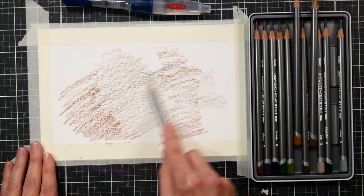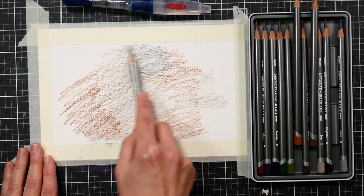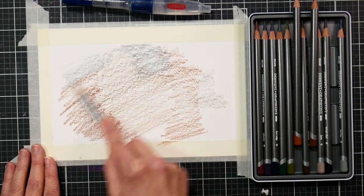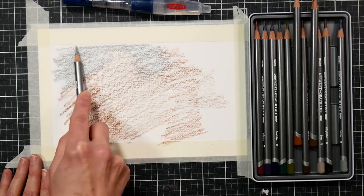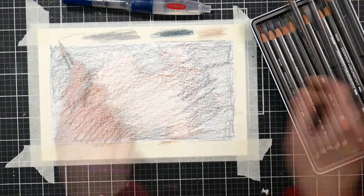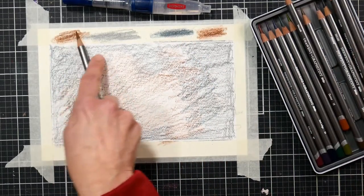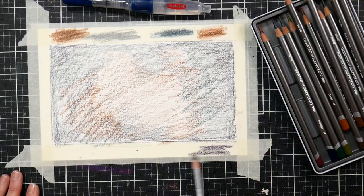We're going to start by scribbling color all over the watercolor paper. You want to choose the lighter tones in your Derwent Graphitin set and use the edge of the lead so you don't end up making scrapes and scratches on your paper surface. I also like to scribble some of the pigment onto the masking tape anytime I'm working with water-soluble material. This acts as a perfect palette because the masking tape has just the right amount of tooth to grab a bunch of that pigment.